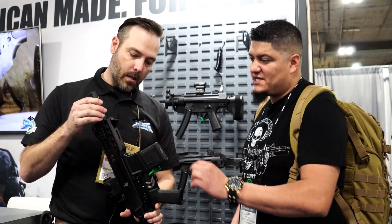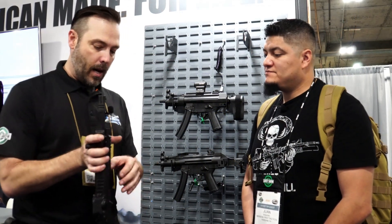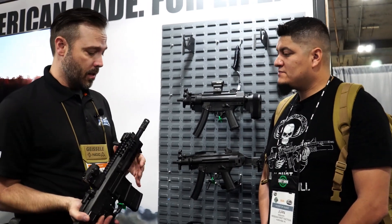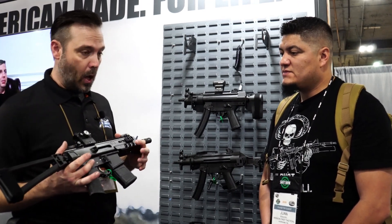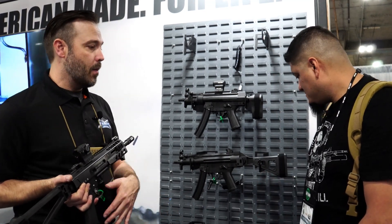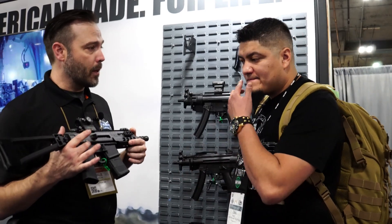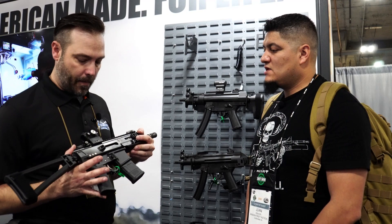You have M-LOK slots on both sides and the bottom, plus some real estate underneath. It's multi-caliber — the initial release will be 300 Blackout in this barrel length. The second release will be 5.56 in a 10.5-inch barrel. Then we'll do a 9mm blowback — we'll do a Scorpion lower to use a Scorpion mag, and we'll also do a Glock mag version. The bolts will be different between those two versions so they won't come out simultaneously.